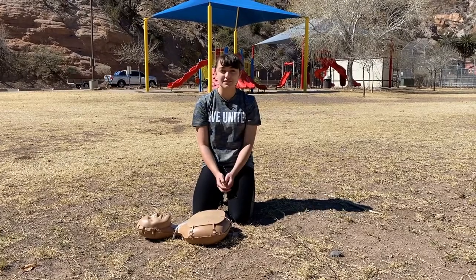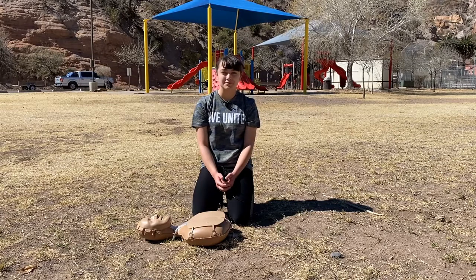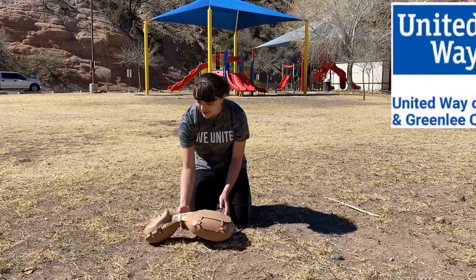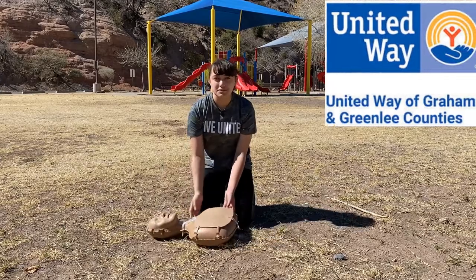Using these three simple steps, you can save a life using hands-only CPR. It's more simple than some people may think. We want to thank United Way of Graham and Greenlee County for supplying us with a grant so we can buy these things to teach other people at our schools how to do hands-only CPR. Now using these three simple steps, you can save a life.